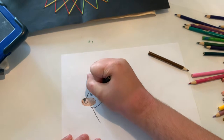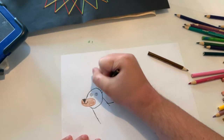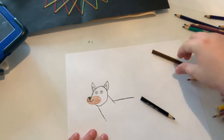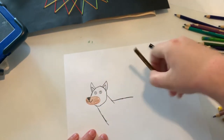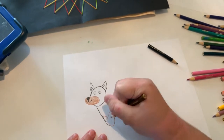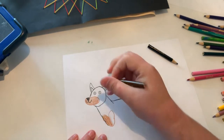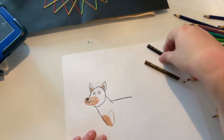I'm going to do the eyes, and I'm going to do the ears and the inner ears, and I'm going to do one of the markings that are on the chest. I'm going to do the interior of the ears light brown.